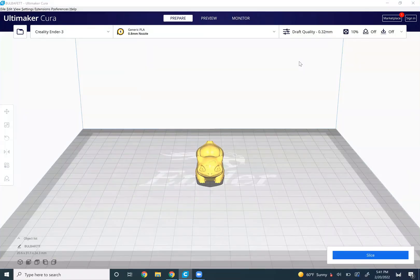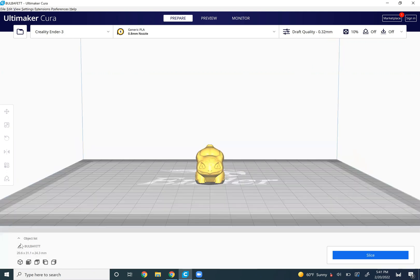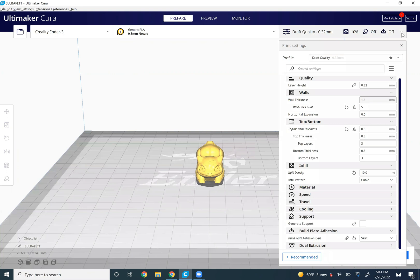Now that we have Bulbasaur printed, we're going to come back and create a Bulba Fett. So in Cura, you just go and change this to 0.8 millimeter nozzle. It's going to change your quality and some of your settings, which are needed obviously, because you have a much larger nozzle now.